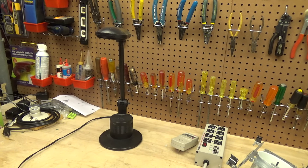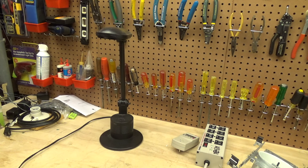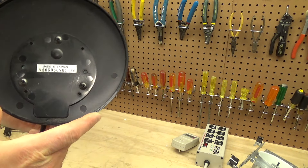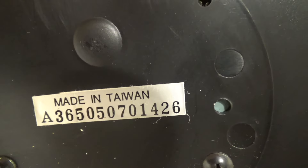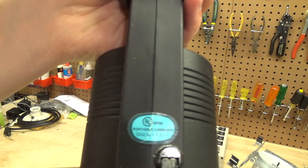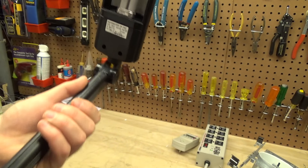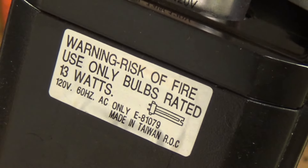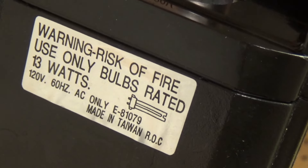Here is a fluorescent desk lamp. This looks like probably a 90s or early 2000s product. It's made in Taiwan and we have a number which is probably a serial number. It has an older UL tag and some information up here — 13 watt bulbs, maybe E-81079 is the model number.